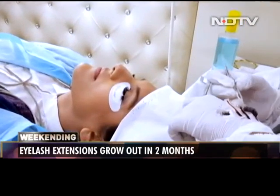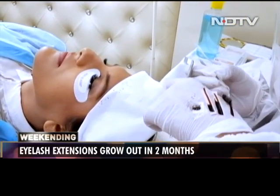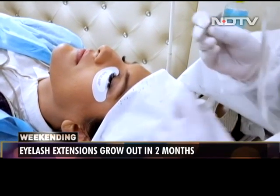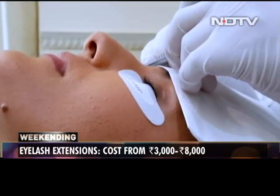You can tell — he's pulling them off, he's making a bunch. Then he will dip it in the Nova Lash patented glue and put it on. He'll isolate her lash and put it on.